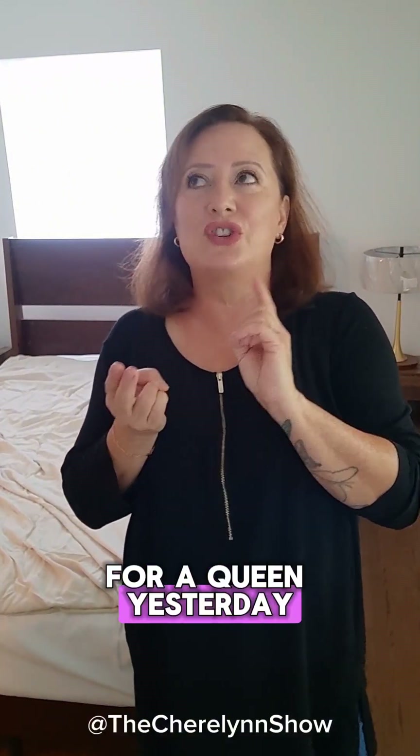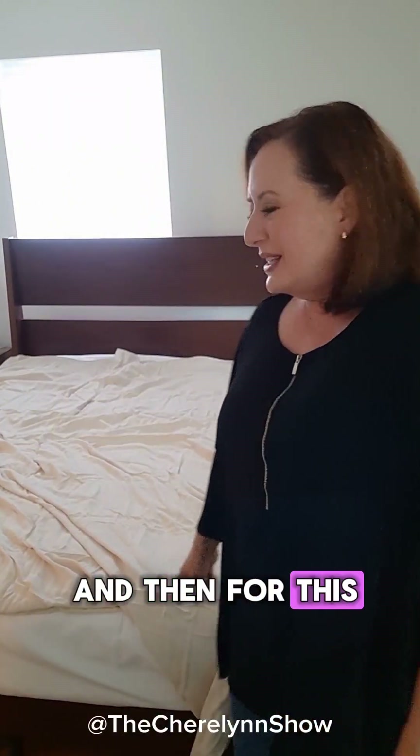So here's the most important thing. Here's my basic duvet. I did this for a cal king yesterday, for a queen yesterday, and then for this — it feels like a twin, but technically it's a queen.